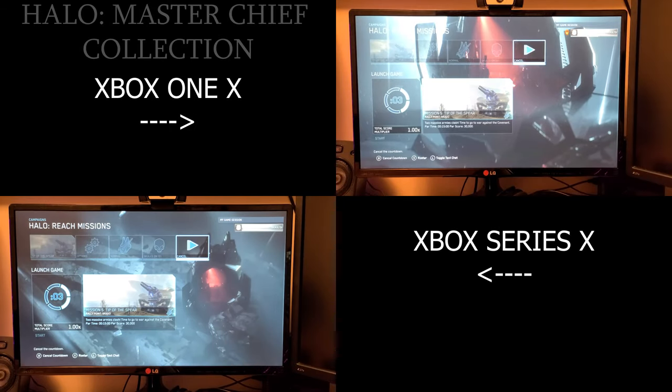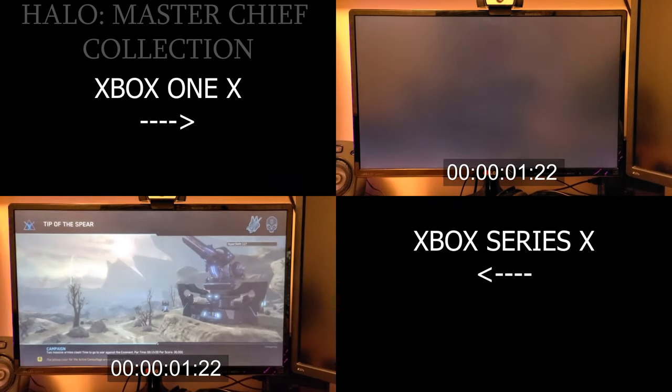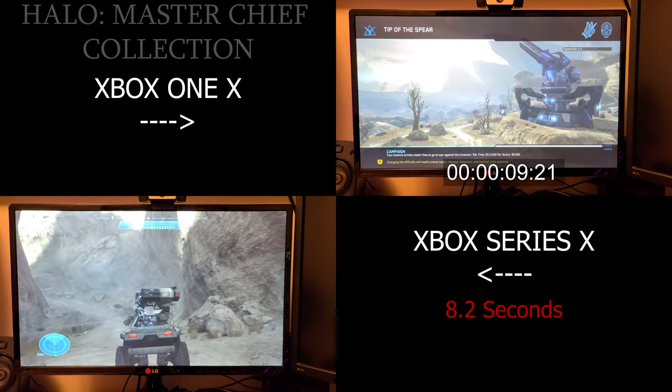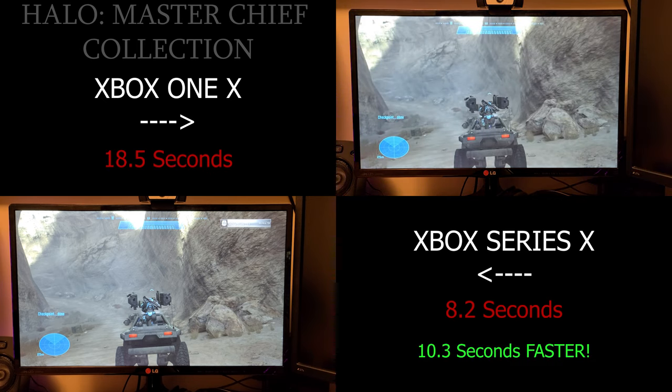Let's do some game loading times. Let's start with Master Chief Collection. Honestly, booting this game I didn't expect much of a difference even though it's an SSD on the Series X. But when it popped at 8.2 seconds, I was like, that does definitely feel quicker. As you can see, it is noticeably quicker, considering that the One X pops at 18.5 seconds. We get a 10 second boost — I chalk that up as a win.